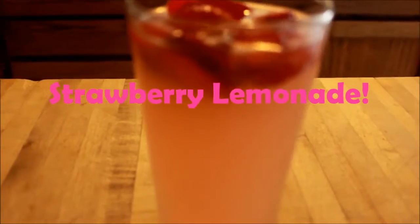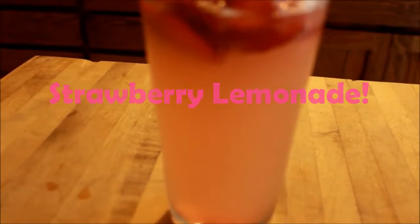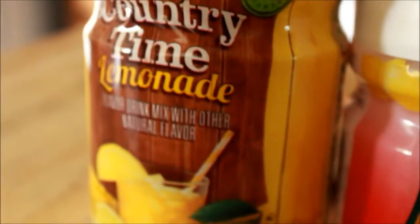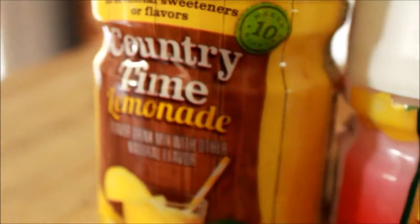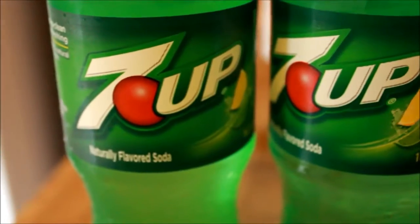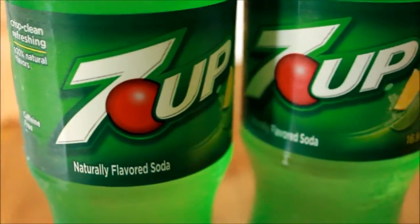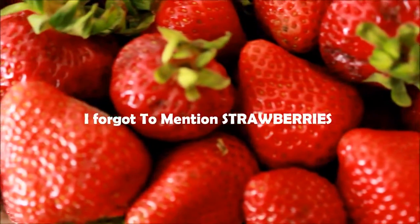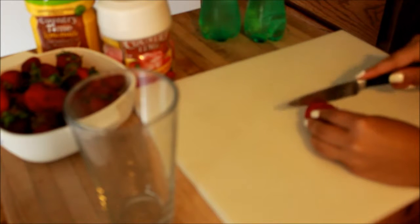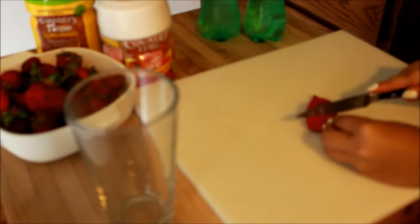The last drink is my favorite — a strawberry lemonade with soda. It's kind of like the Olive Garden version but cheaper. I'm using strawberry lemonade mix and lemonade mix, but you can use both or just lemonade or just the strawberry lemonade. I'm using Seven Up — you can use Sprite or sparkling water, but Seven Up is better in my opinion. I'm cutting up three strawberries, but you can use however many you want.